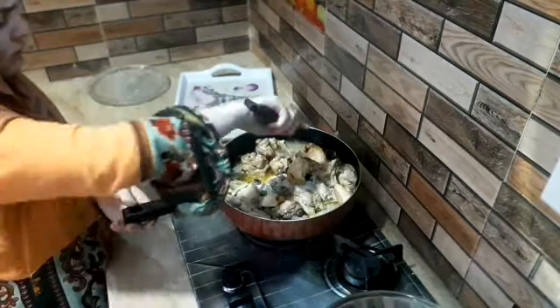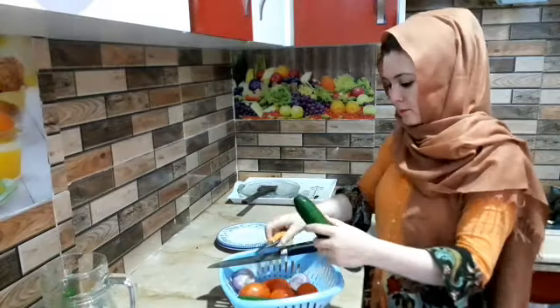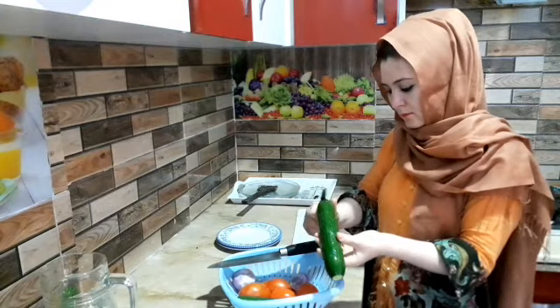Hello everyone, welcome to the world. I am going to show you a video. Today, I am going to show you 3 vegetables.